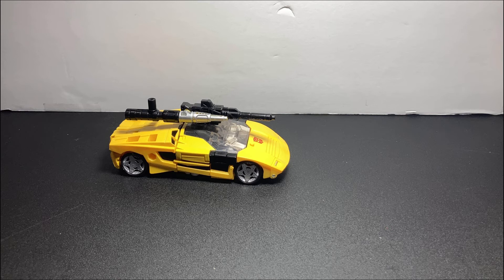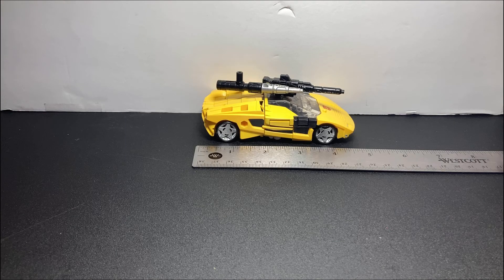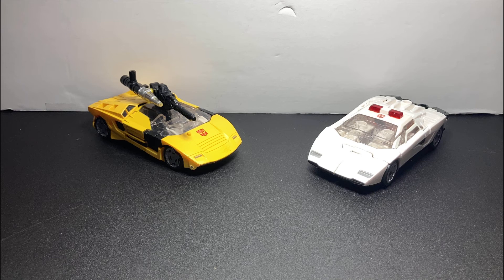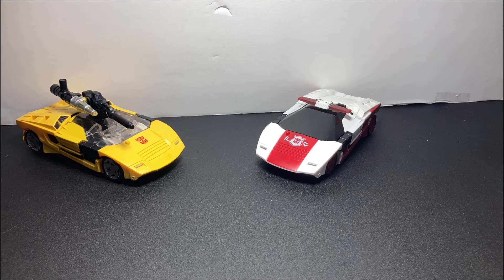I'm just as confused as you are. Now moving on to some size comparisons. Here he is next to a few characters — like Spin Out. I almost said Corded again. My bad. Here is actual Corded and the real Corded Red Alert.